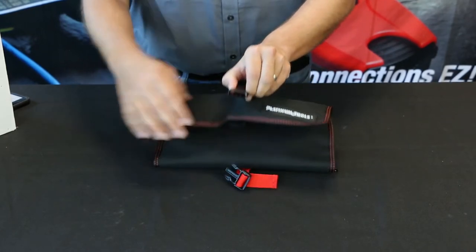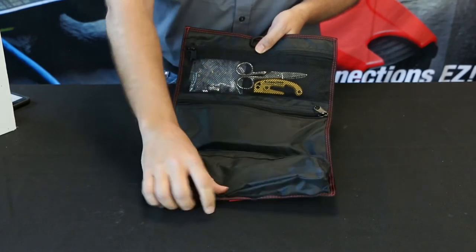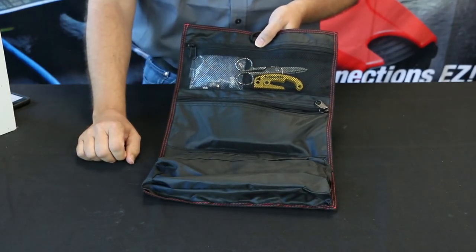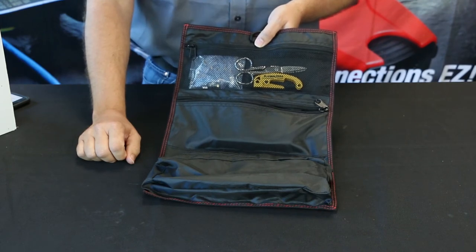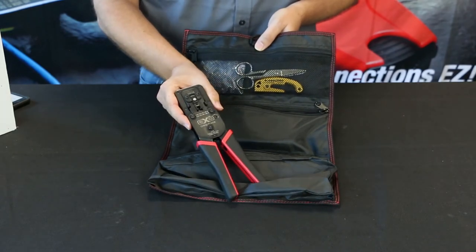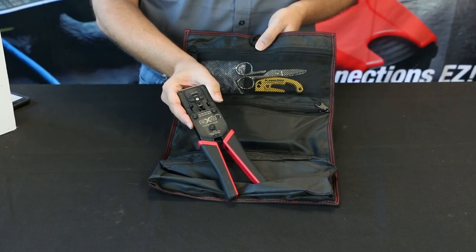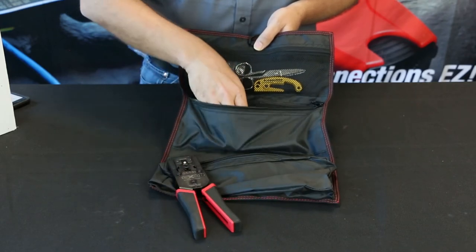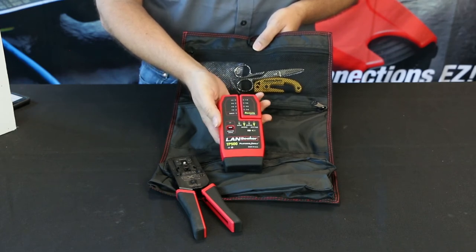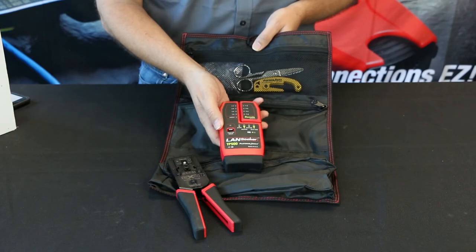This is the EXO EZ-EX RJ45 Termination and Test Kit. This is a great kit for professional installers that are looking to cut, strip, terminate, and test Ethernet cabling. This kit highlights the EXO crimp frame designed for the EZ-EX RJ45 connectors. It also has the Landseeker cable tester, great for testing all the cables that you terminate with your crimp tool.